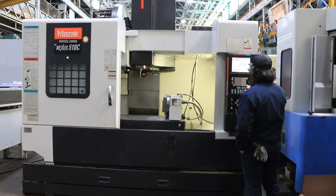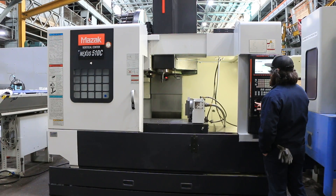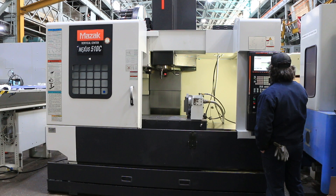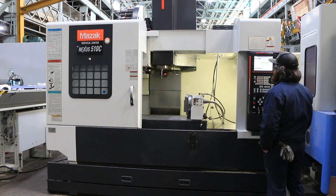It has 41.34 inches in X travel, 20.08 in the Y, and 20.08 in the Z — essentially a 40 by 20 by 20 machine. The table is 51.18 by 21.65 inches.